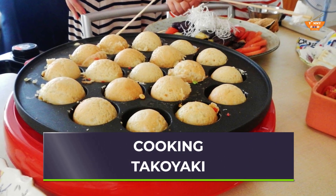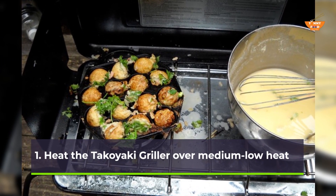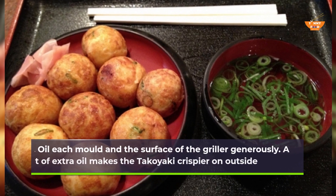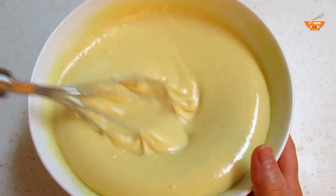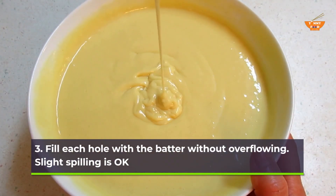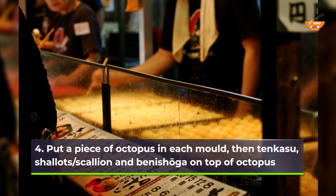Cooking the takoyaki. Step 1 — heat the takoyaki griller over medium-low heat. Step 2 — oil each mold and the surface of the griller generously; a little bit of extra oil makes the takoyaki crispier on the outside. Step 3 — fill each hole with the batter without overflowing; slight spilling is okay. Step 4 — put a piece of octopus in each mold, then tenkasu, shallots, scallion, and benishoga on top of the octopus.